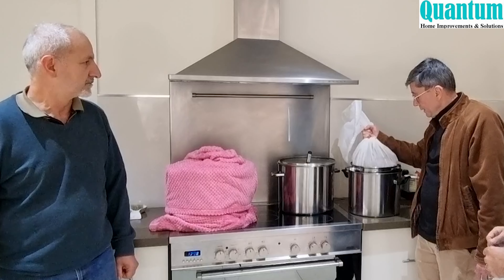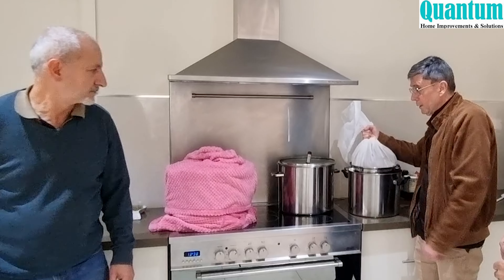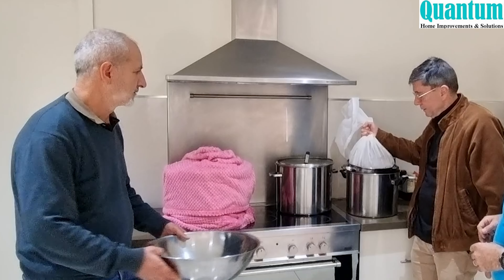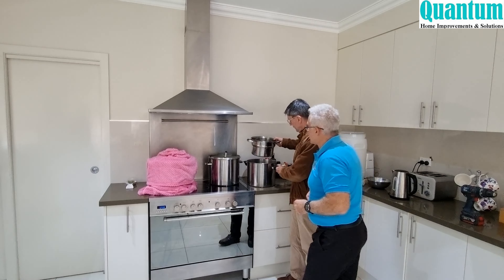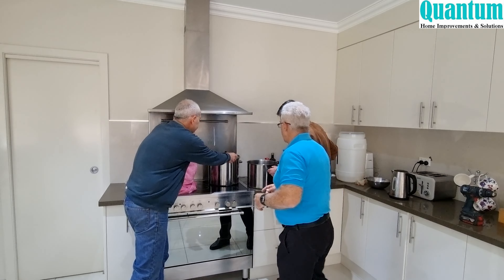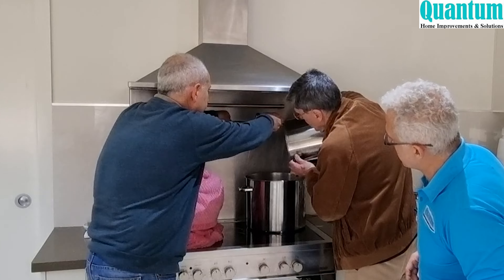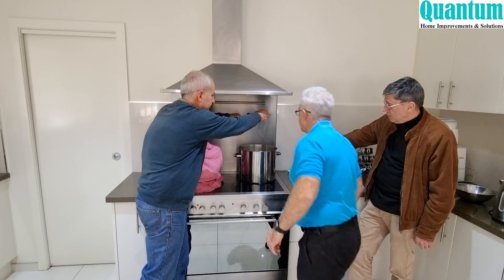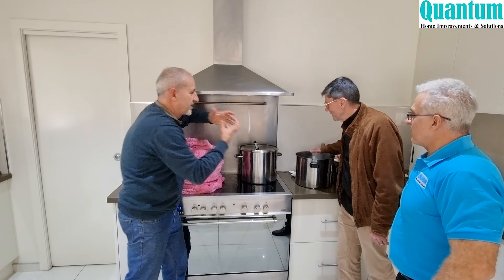We've drained the grain enough. We remove it and pour the rest of the fluid back in. The pot is now almost boiling at around 93 degrees. We tip the remainder in — it's looking and smelling fantastic.